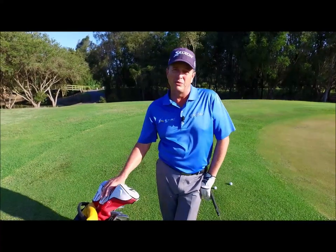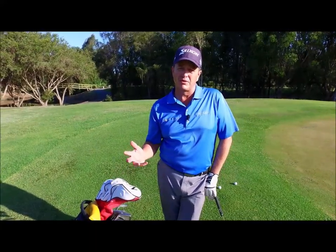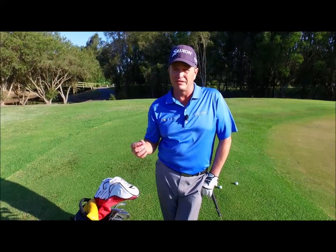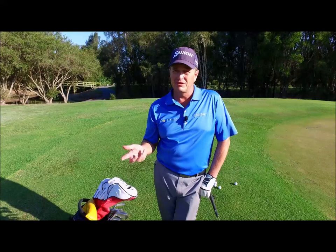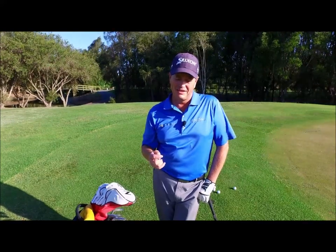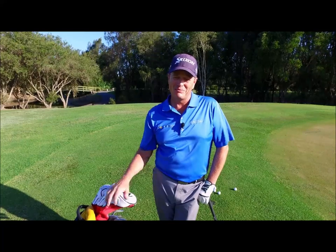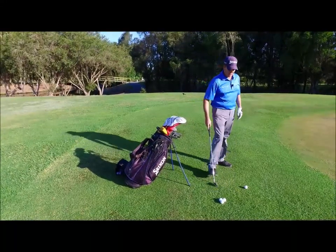Today we're going to be doing chipping, and the things about chipping is it affects a lot of parts of your game. Things you're going to work on are your tempo, the lag in your wrist, the length of your swing, solid contact, and getting control of that ball as it rolls up next to the hole. It's a good feeling, and at the same time it improves your strike and makes you a happy golfer.